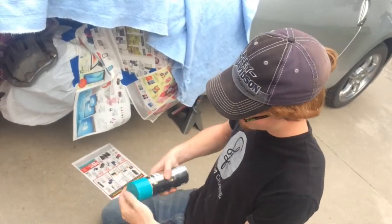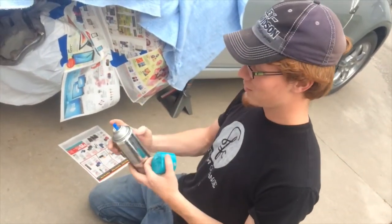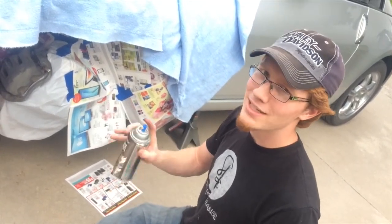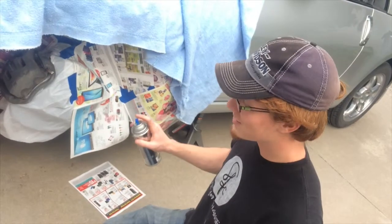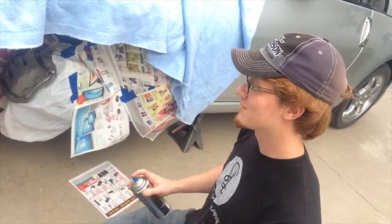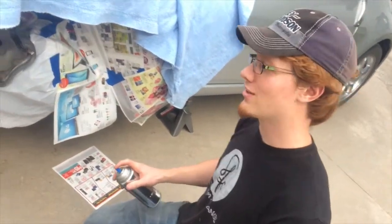Keys to spray painting: you want to lay on really light coats at first, and then you're going to want to put on a medium wet coat so that it all bonds together. And depending on how that goes, maybe another coat. So we're going to start off with a couple of light mist coats.